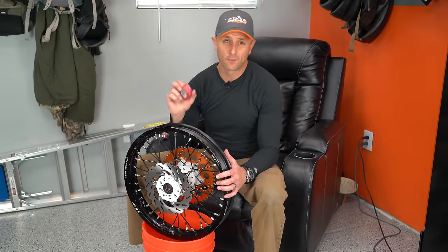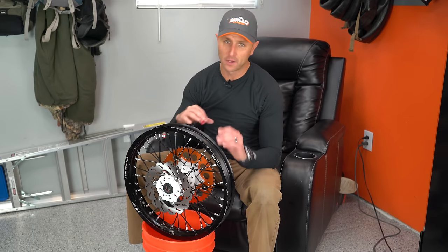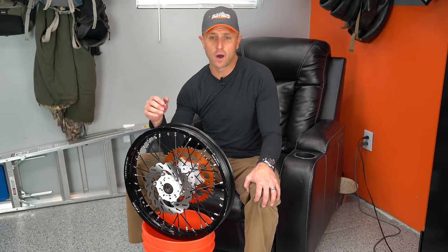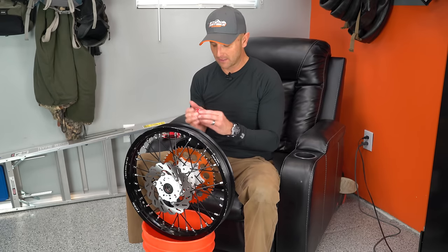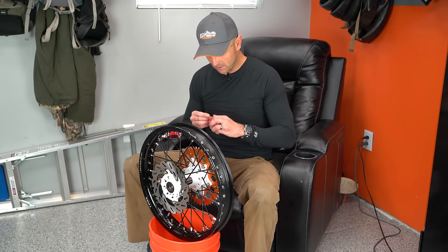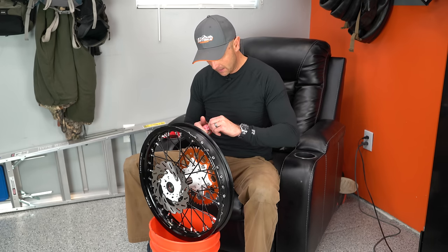Now it's time to put our rim tape on. This is a good time to clean the rim up. If this rim has ever been used before, we want to get all the oil and grime and dirt out of here. I'll actually take these in the house with a scrubbing brush and scrub with soap and water to get all the oil and everything out. Otherwise this rim tape isn't going to want to stick good. So I scrub it down with soap and water, dry it off, and blow it out with compressed air to make sure everything is dry.